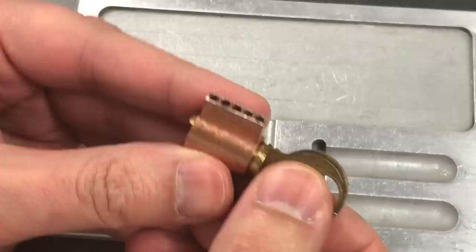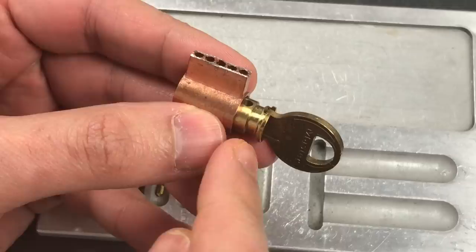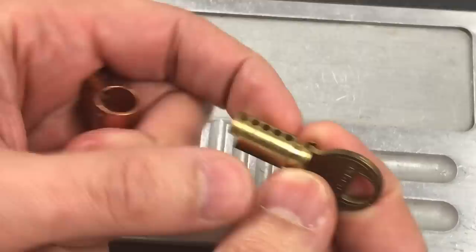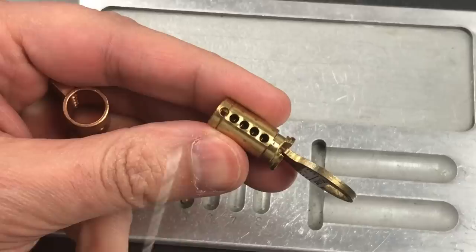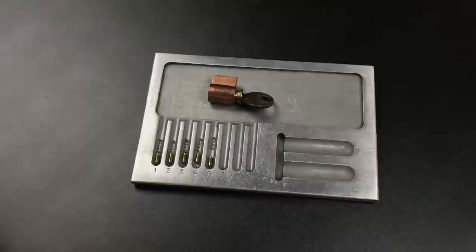As for the driver pin up front, it falls into this little channel that you can see, and that is the new method for retaining the core. Because of the way this mechanism works we can't put a clip in the back, so we hold the core together with a pin that falls into that channel. As for the extra key pin in the back, that falls into this little hole right here where it remains for the remainder of the lock's useful life.